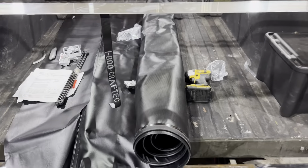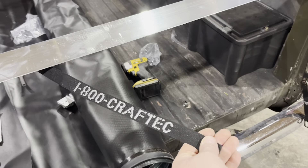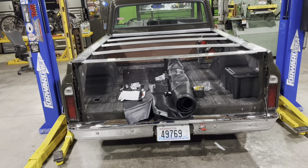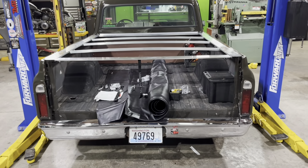Kraftech. Pretty reasonable price, under $400. Quality looks pretty good so far.